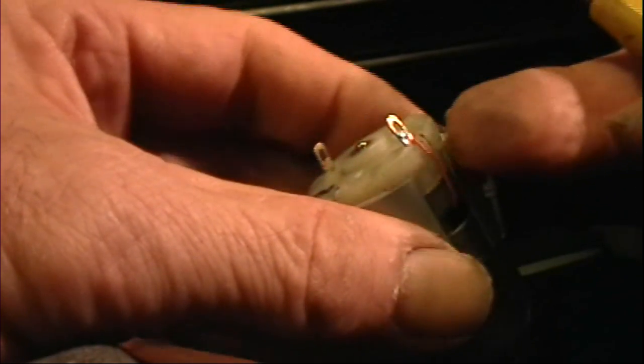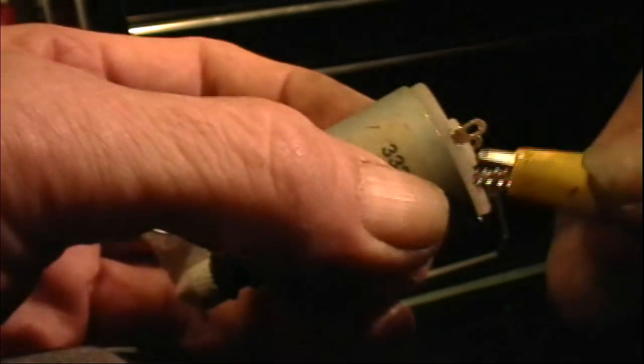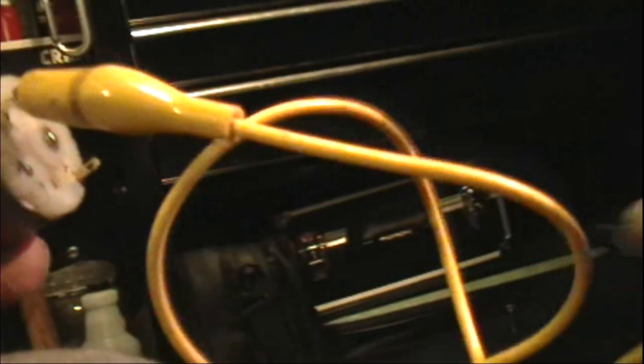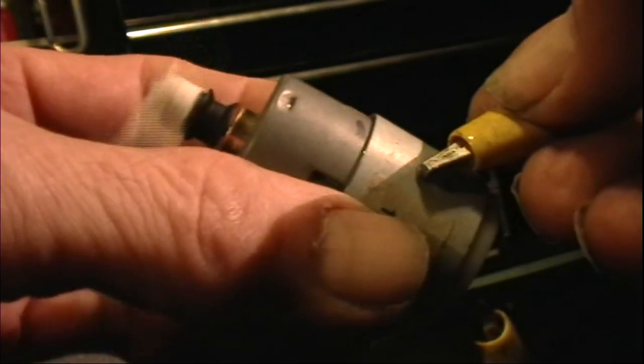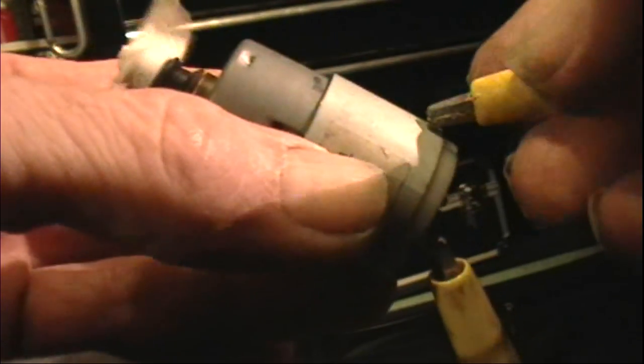I left this wire out here instead of routing it up inside, just out of laziness, I guess. This is just a single piece of wire shorting jumper. I guess you can see that.